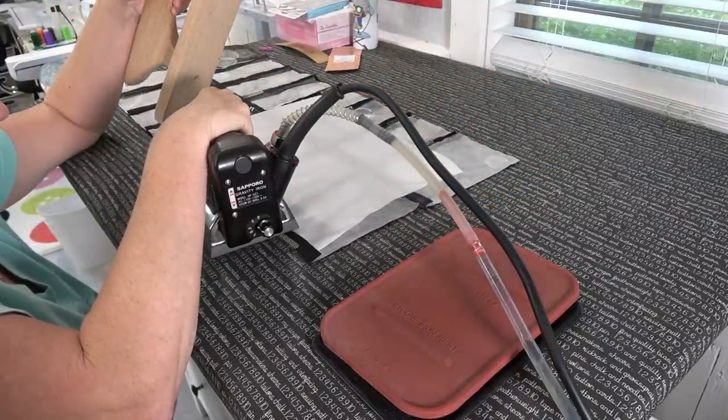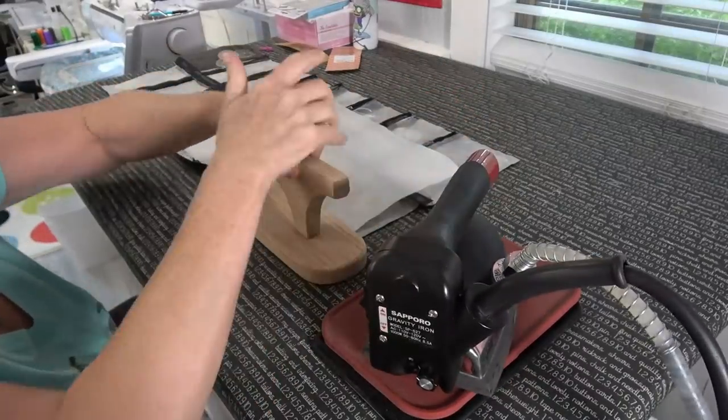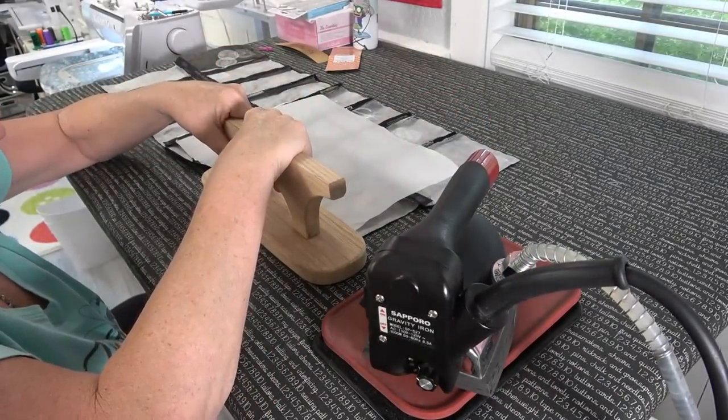It's easier for me to see the line if I sit down right in front of my ironing board and get down at eye level with it.